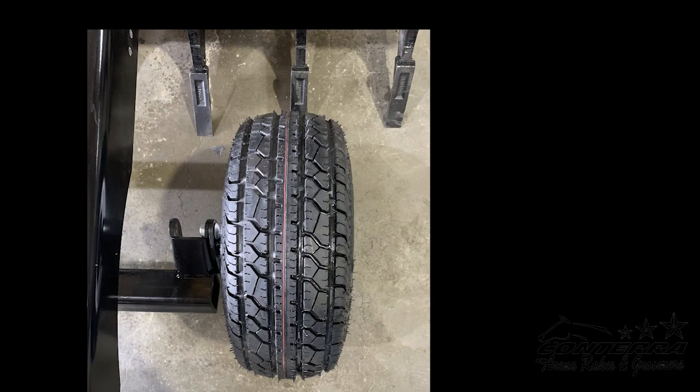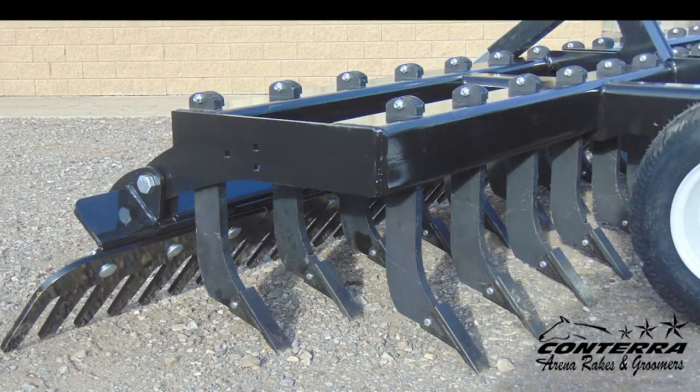Wide flotation tires help ensure the ArenaMax X2 rides smoothly over any low spots while grooming. Two rows of scarifier teeth ensure the ArenaMax X2 continually engages with the ground in the toughest of soil conditions.